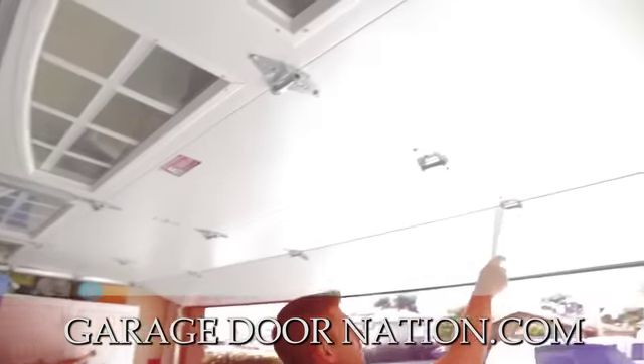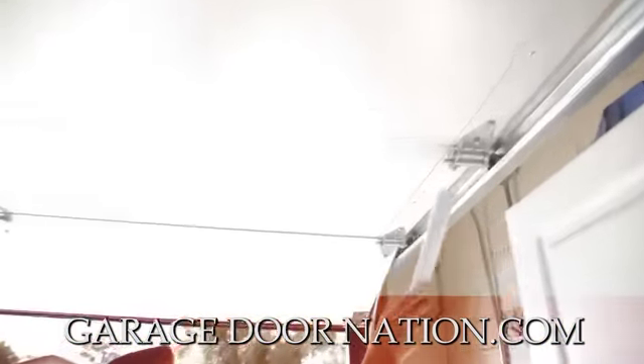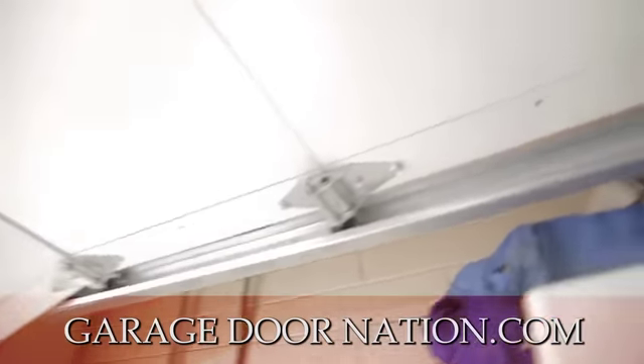You have hinges. These are your center hinges, and if you look at these hinges over here, they go one, two, three, and then your top hinge.